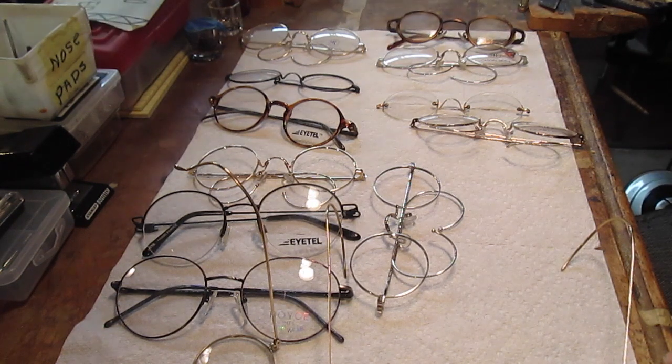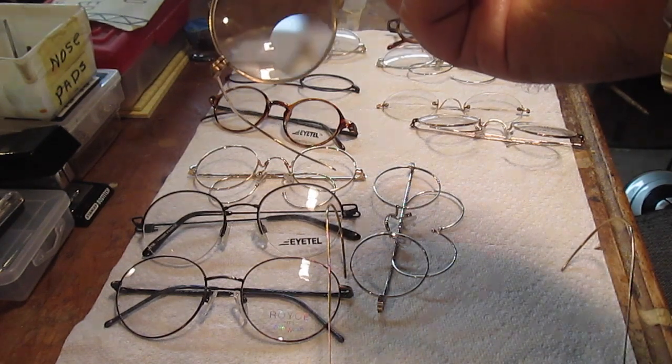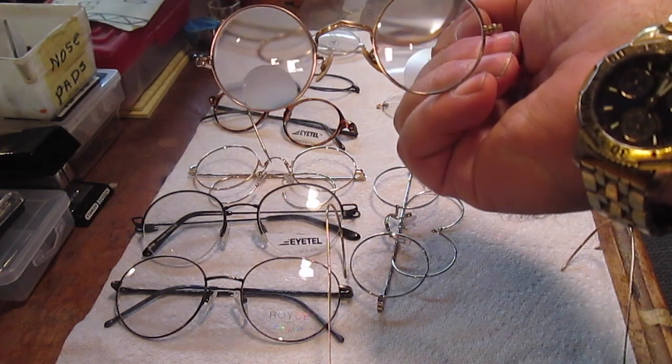And that is the world of John Lennon designs. There is a fairly good collection of images of John Lennon — if you were to Google John Lennon images, you'll see several pages, actually thousands of photographs of him wearing any number of the glasses represented here today. So explore and enjoy.